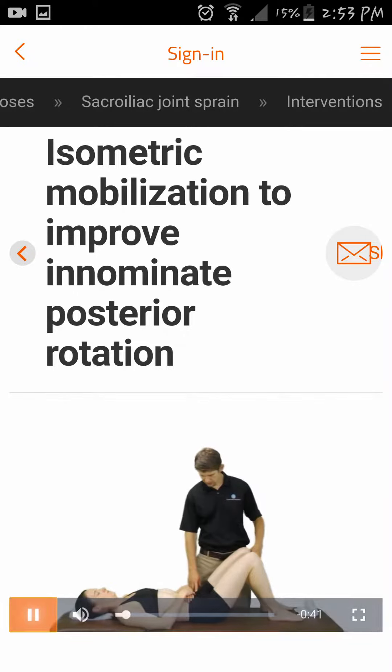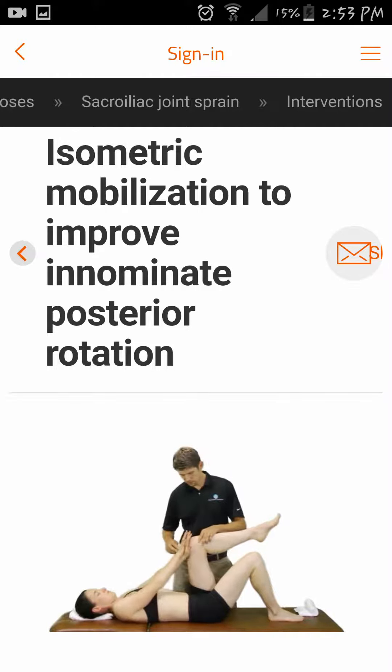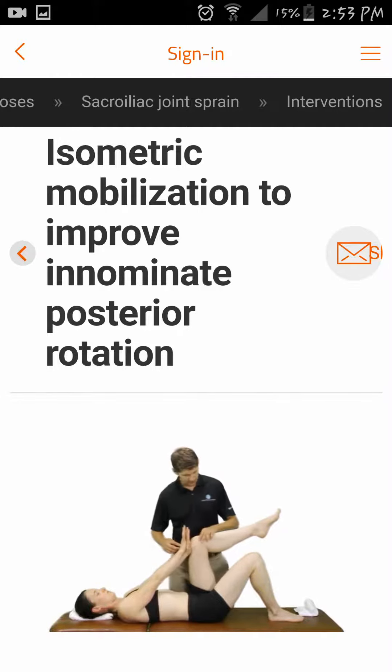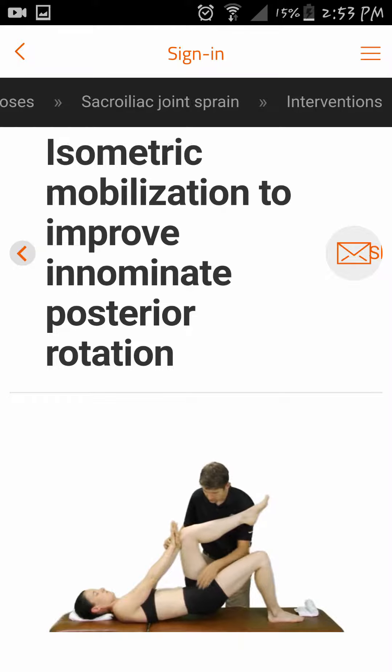In the supine position, have the patient flex the left hip to 90 degrees while using her hands to apply resistance against that hip flexion. Have the patient push the right heel into the table, trying to lift her hips into the air just slightly.